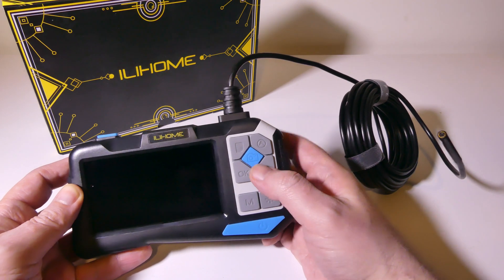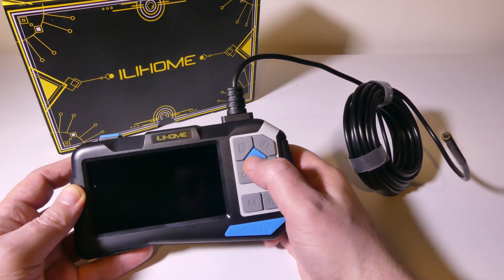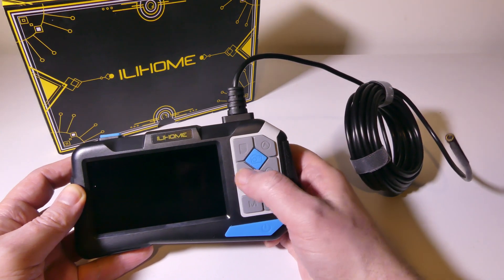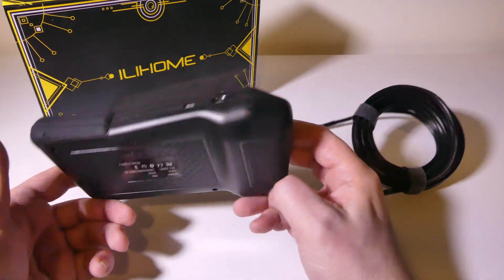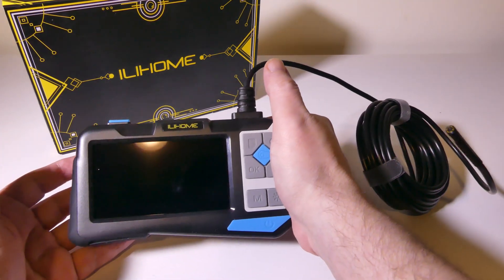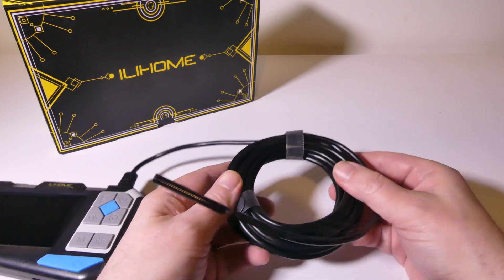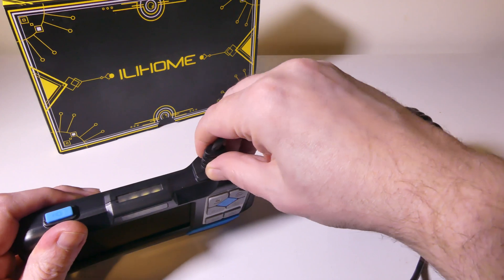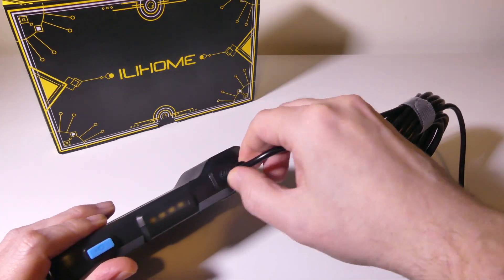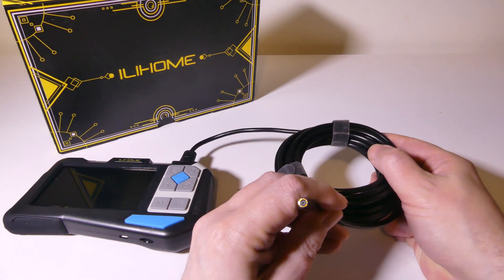You can see you've got your buttons here for your mode, your LED, a navigation button, an OK button, and a picture button, as well as your settings button up top. It's got a nice ergonomic design, feels good in the hand, and is easy to hold. We do have a 16.5-foot cable attached to the unit — I don't believe it is removable. It is semi-rigid, so it is poseable.